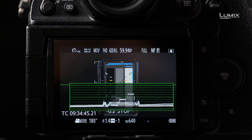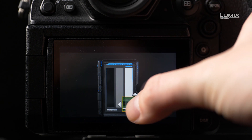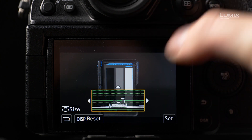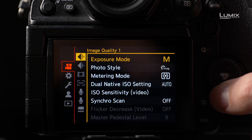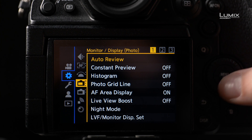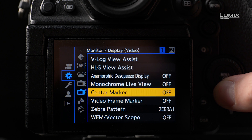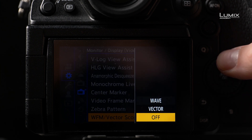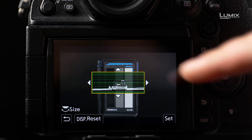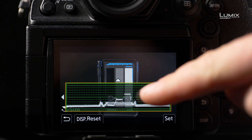Moreover, on the S1H you can now scale the waveform monitor to a comfortable size and you can place the tool on one of the function buttons, making it handy to access at any given moment. To switch on the waveform monitor you need to go into the monitor display video submenu and select waveform monitor vectorscope. Here you can switch wave on and you can use the back dial to change the size or the touchscreen to change the location.